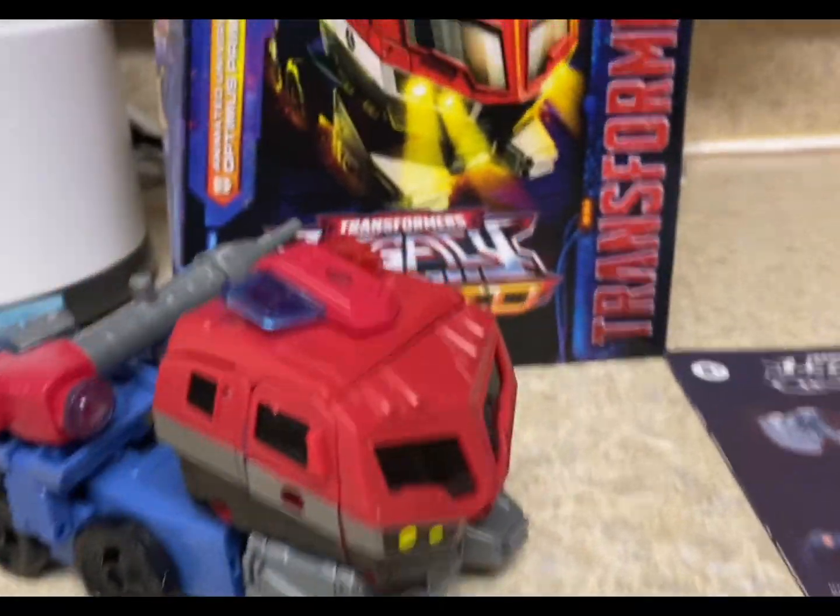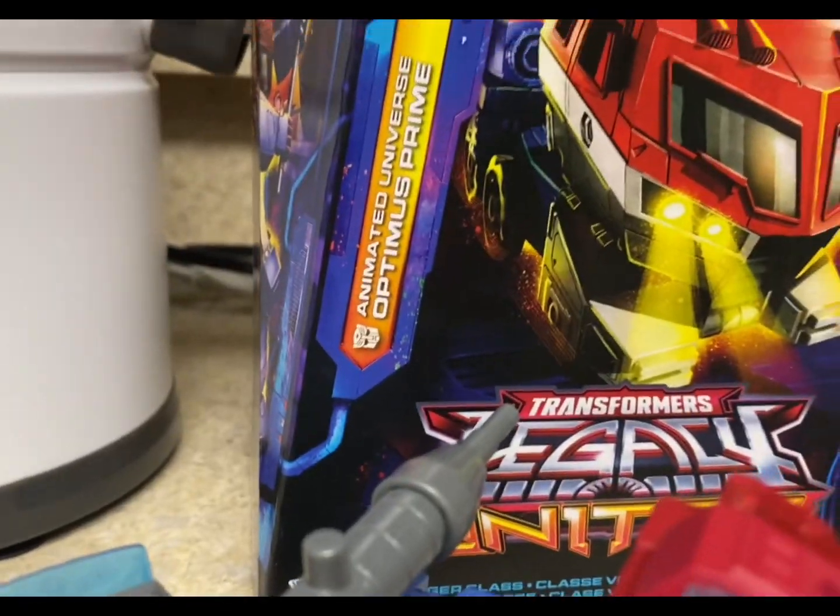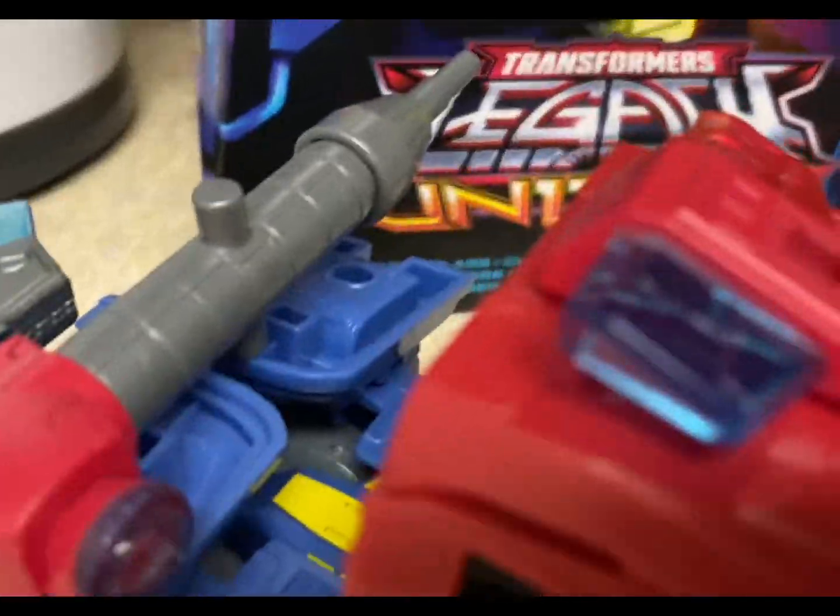Hey guys, today we'll be taking a look at the Transformers Legacy Animated Universe Optimus Prime.